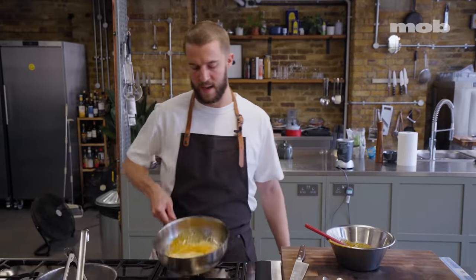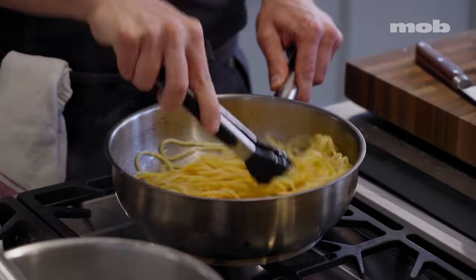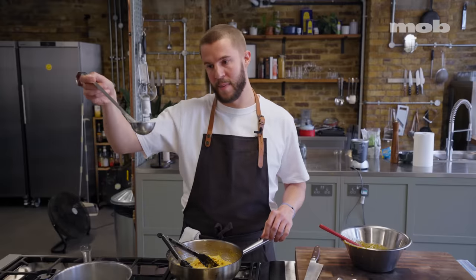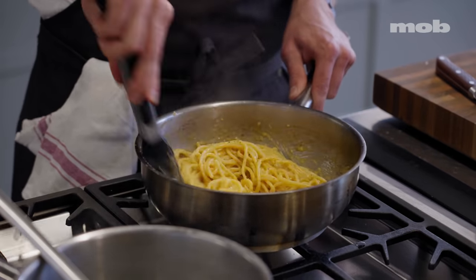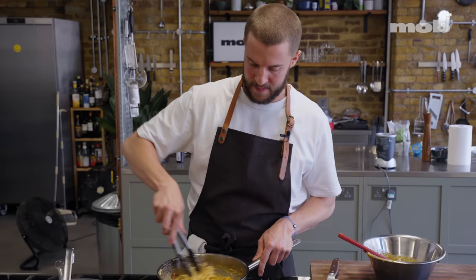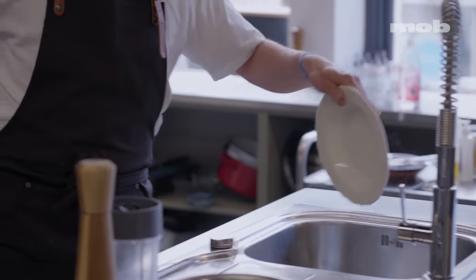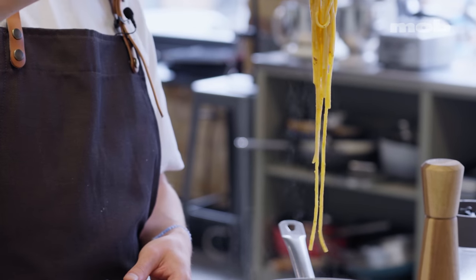Get all of that egg mixture in there nicely, then quickly start working it and moving it around. Keep it moving — it's going to thicken up real quick, getting glossy and thick and rich. Loosen it up slightly with another little splash of cooking water and mix that through. The last thing to add back in is the guanciale — fold it through so it stays nice and crunchy. A little pasta water in a bowl, and by the time you've walked over to the sink to pour it out, your bowl is nice and warm.